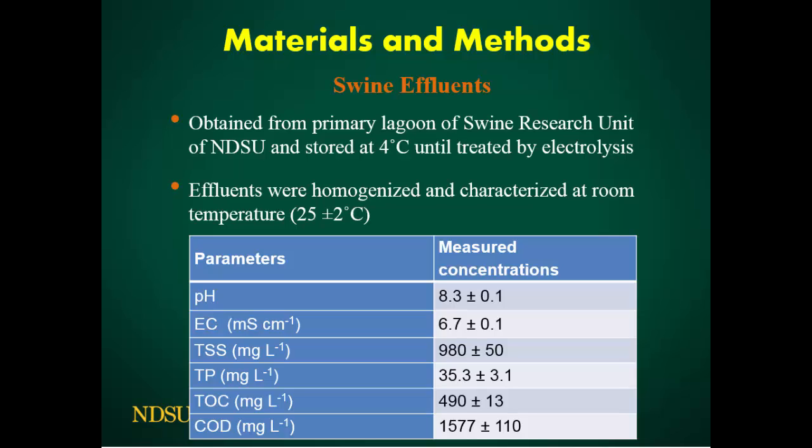We collected the swine effluent from a primary lagoon and stored it at 4°C until analysis. We then homogenized the samples and conducted all experiments at room temperature. These are some of the parameters of our effluent: the pH is around 7.5–8.5, which is a normal pH range; electrical conductivity is 6.7; TSS is 980; and COD is 1577, which is a high COD value.